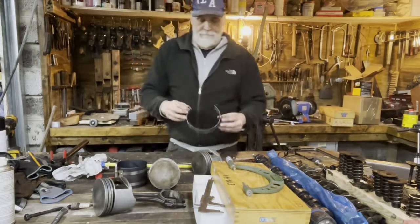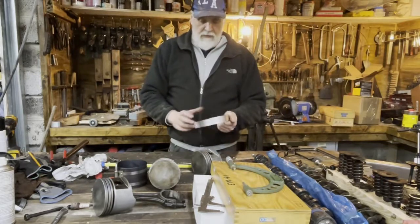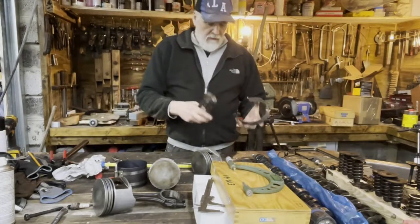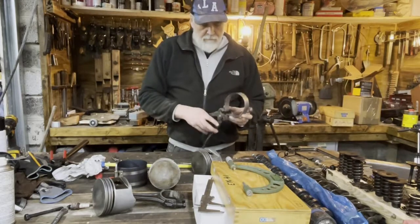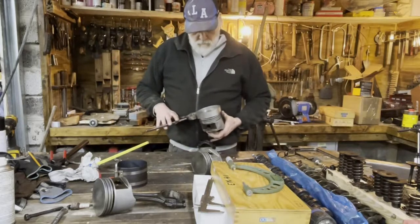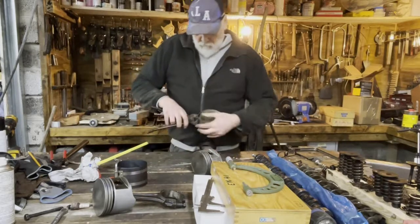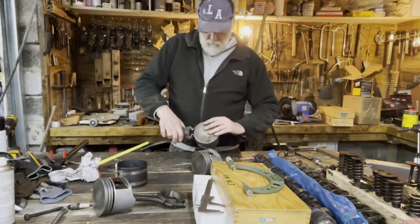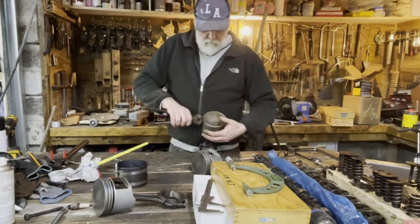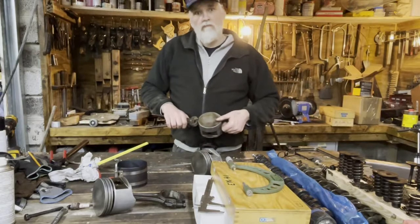That's my ring compressor. No way that's gonna work — maybe, you say. Well, what we do is take an old piece of pliers, like this. There we have it. Will it work? Let's find out.